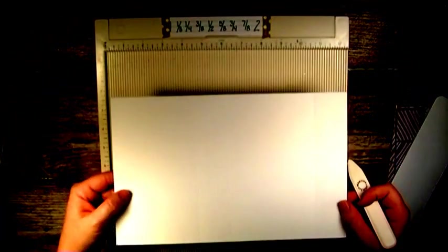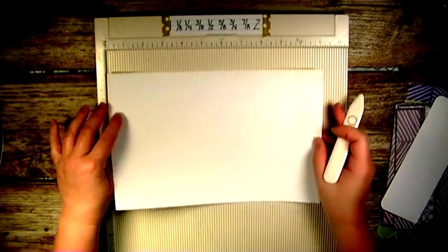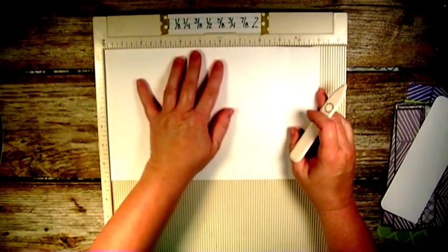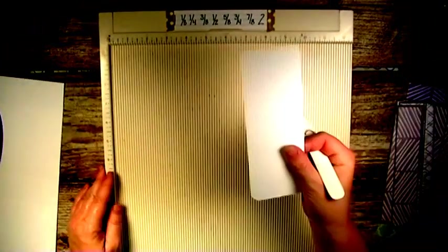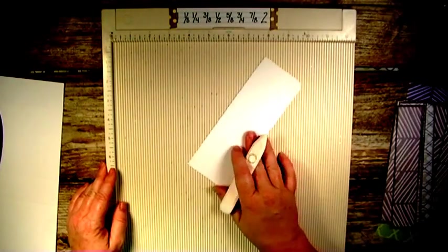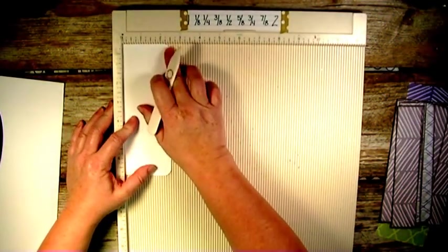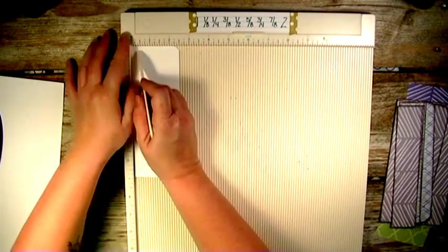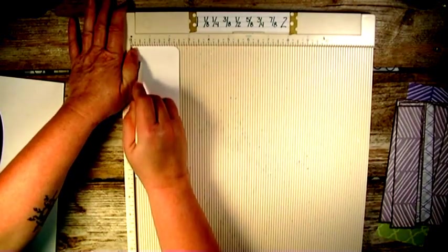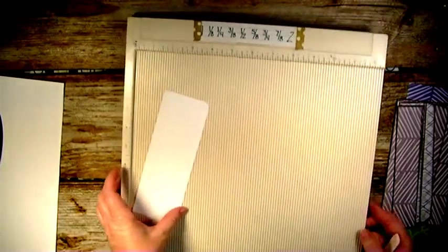So those score marks are at four, five and a half, and nine and a half. Then you're going to take your smaller piece, put it in with the two and a half end up, score it at a half inch, and you're done with that for now.